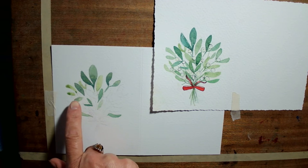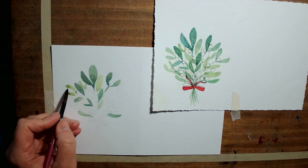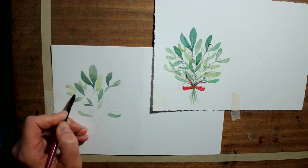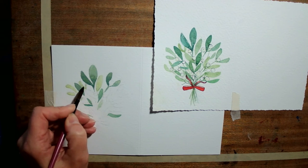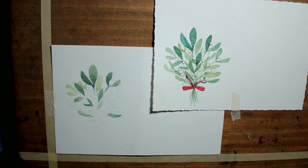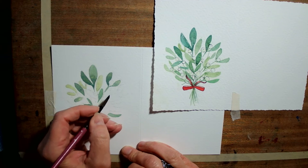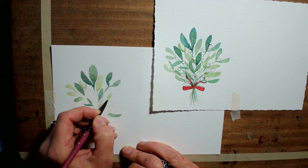If you've gotten blobs like this, rinse out your brush, dab it on a bit of kitchen paper and just pull it back so you don't have any darkness going down to the base of the leaf. The colours are working quite well together — that's the main thing, to make sure that the colours look nice together. It can be any variation that you like. Just have as many different variations of green as you want.